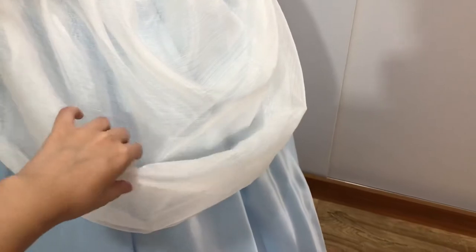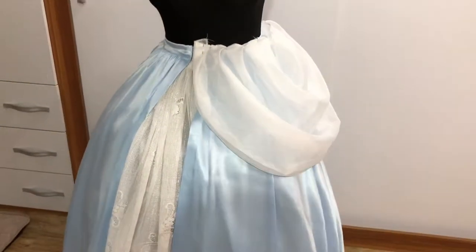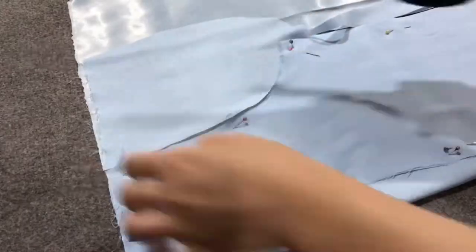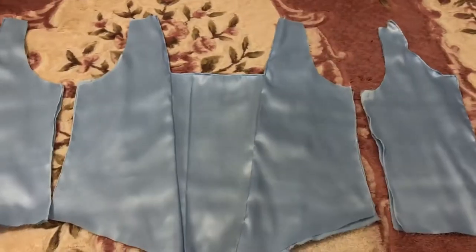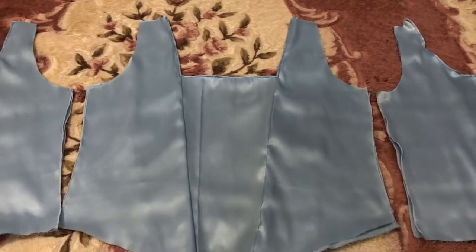I sewed one side. I think it's good. I made the bodice pattern and cut the fabric according to it. It's almost over — now I just have to sew these two parts together.